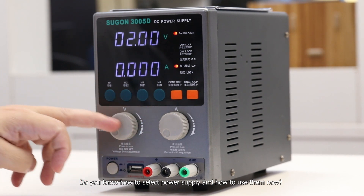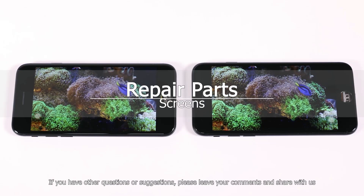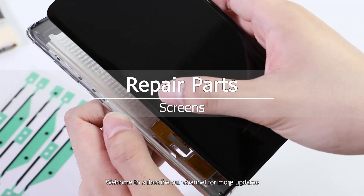Do you know how to select a power supply and how to use them now? If you have other questions or suggestions, please leave your comments and share with us. Welcome to subscribe to our channel for more updates.